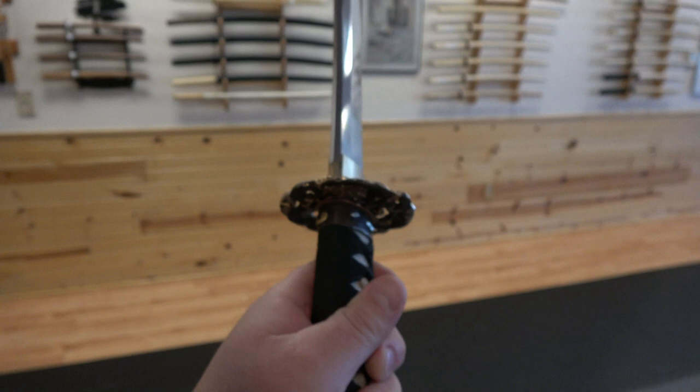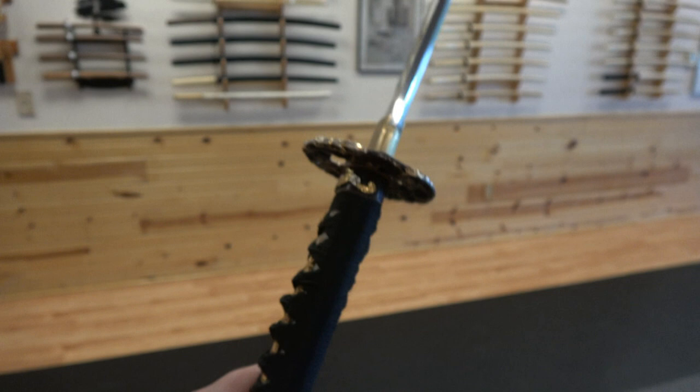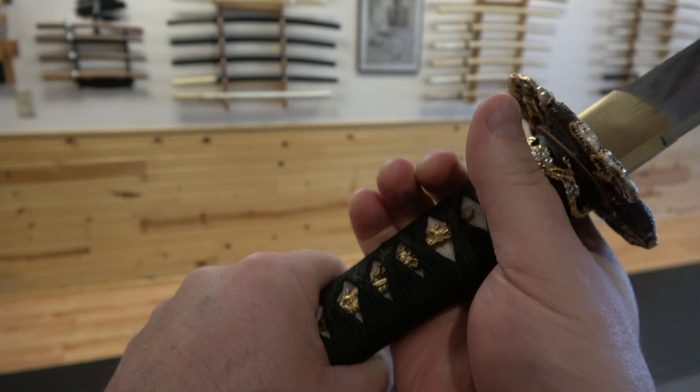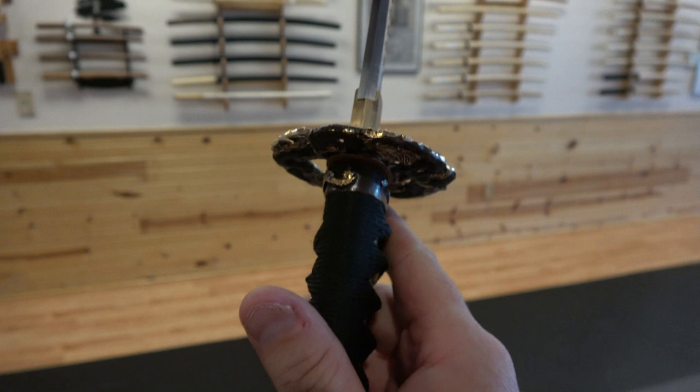We're always getting questions about how to hold the sword, so this is a really important lesson on how to hold the katana correctly. If you hold it like a baseball bat, you don't know what you're doing. Sadly, we see this in many movies. Holding it like a baseball bat doesn't align the bones correctly and impedes the wrists and hands. The sword is meant to be held diagonally.